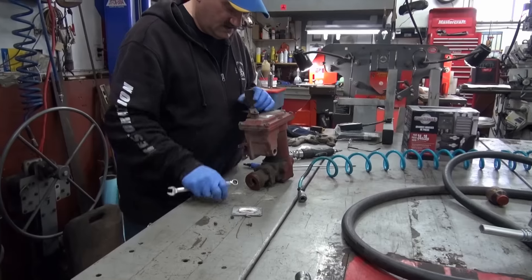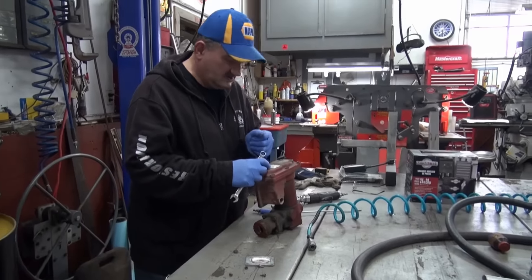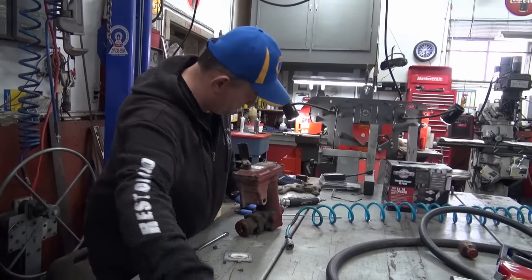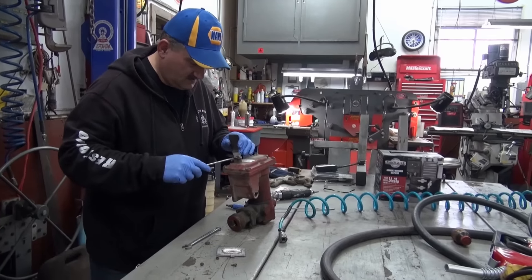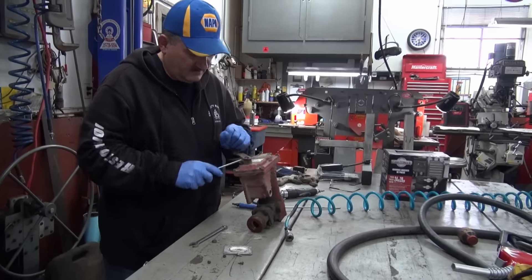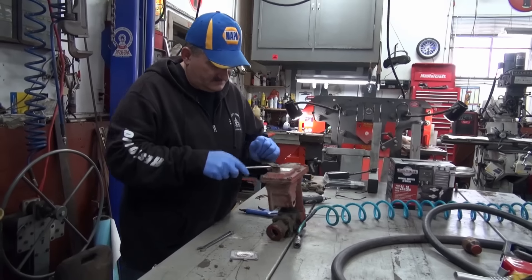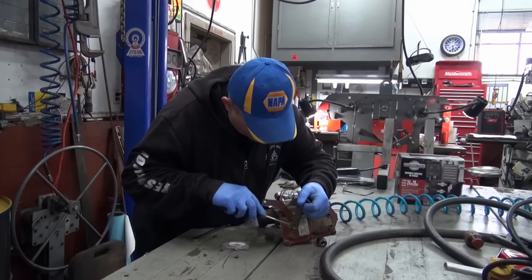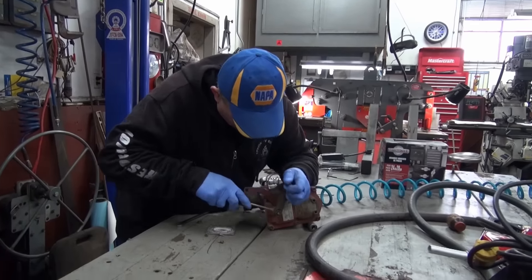This pump is about 10 years old, if not older. Not sure about the inside, but it's been sitting out in the elements and it's pretty nasty on the outside.